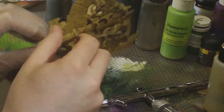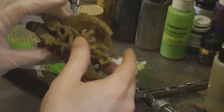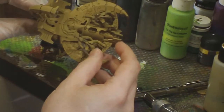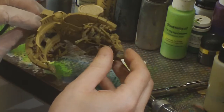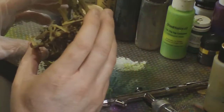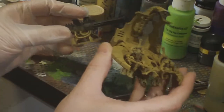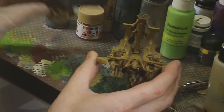Everyone, this is Jared from minijunkie.com. Thanks for joining me for what I consider my first serious painting tutorial video. Having said that, as my first painting tutorial video I'm going to be doing the voiceover separately from what I filmed, and at times it's going to look really weird compared to what I'm saying. I'm still kind of figuring this stuff out, so bear with me.